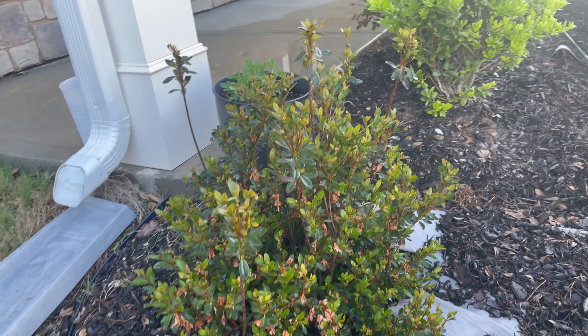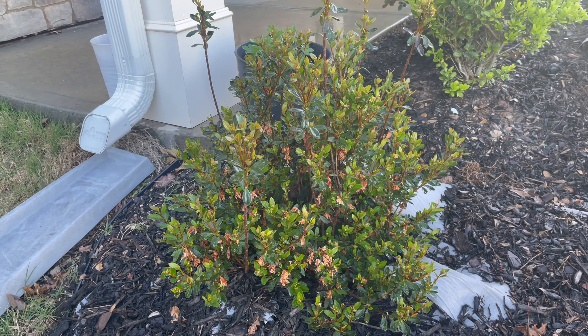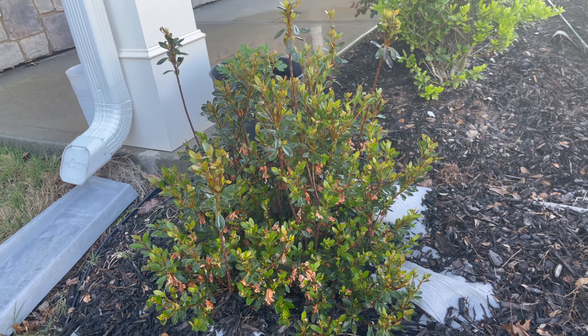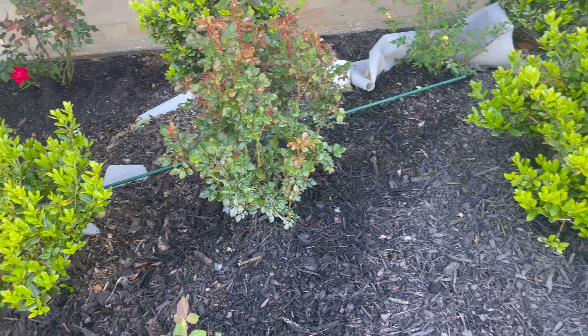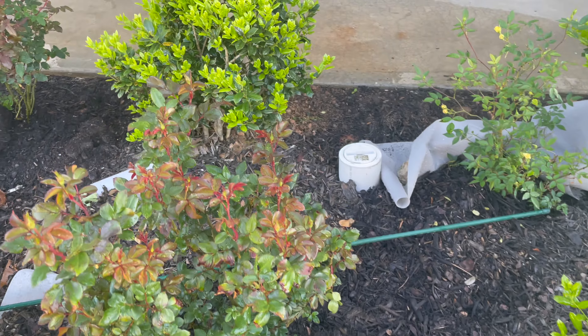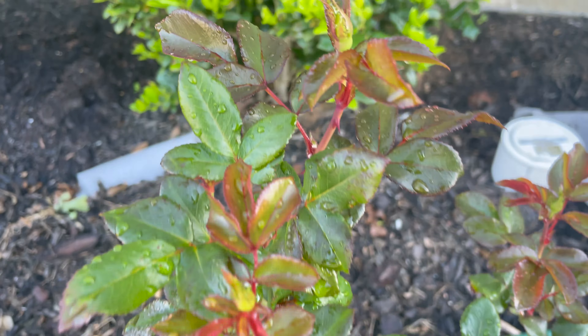This is the Azalea plant. This is the spring — in the summer, in the winter, in the spring. This is the Azalea plant. This is a green rose.